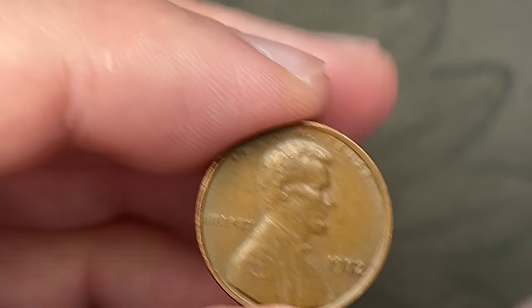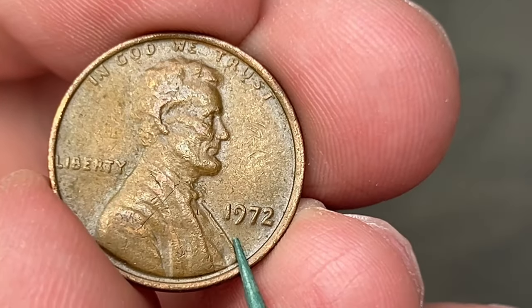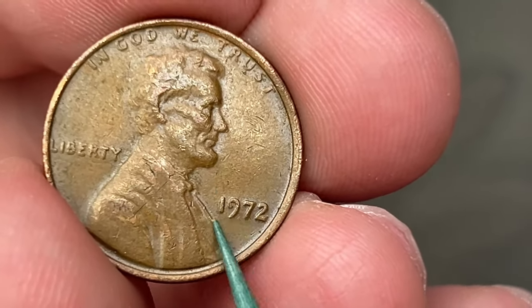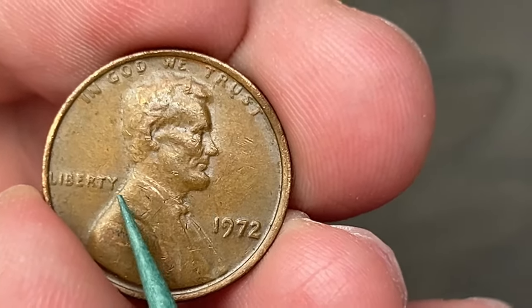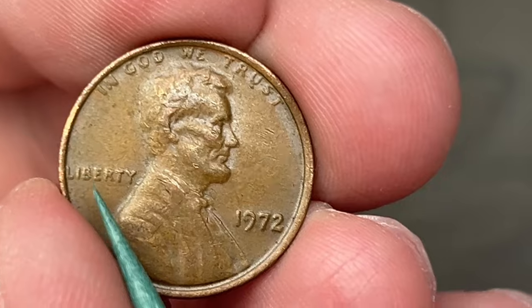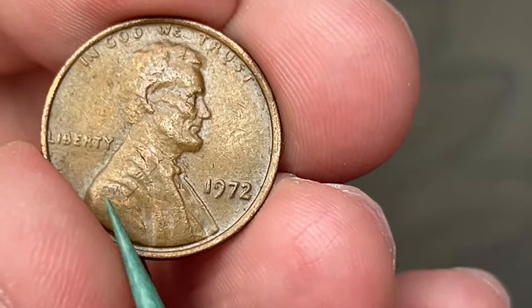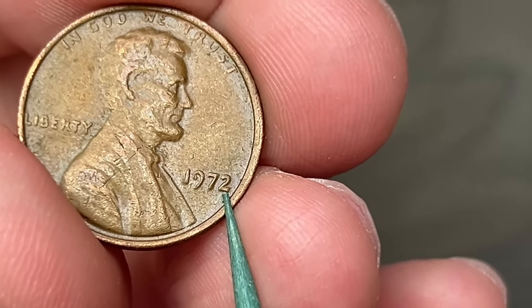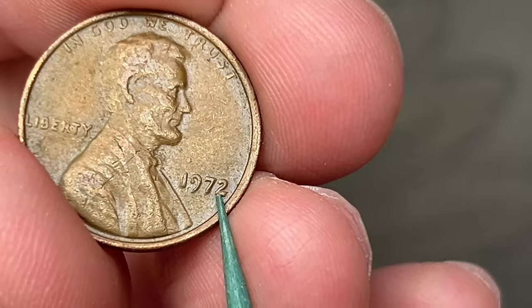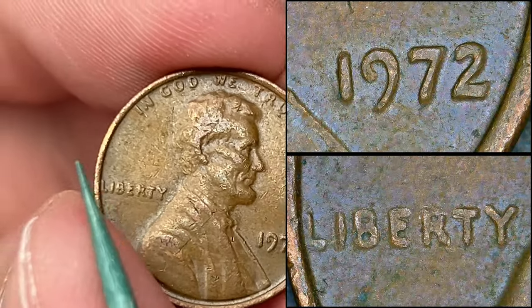Rule number six. First find is a pretty nice one — we have a 1972. This one is a double die obverse, double die number three, or FS103 in the Cherry Picker's Guide. This one is pretty cool, but unfortunately it is circulated, so it has some circulation wear and damage on it. The date is kind of smashed, so you can't see the splitting, but you can definitely see the extra thickness in the date and in Liberty.